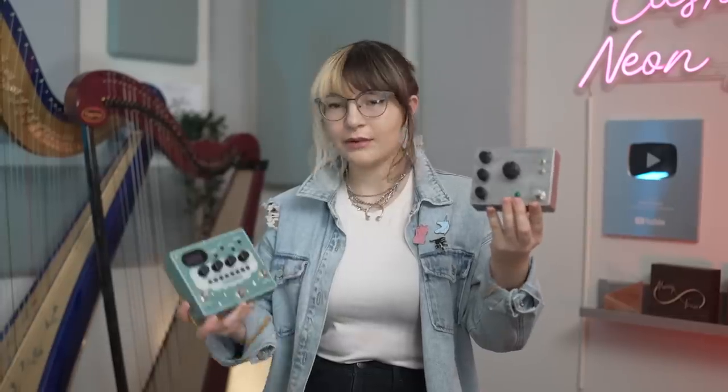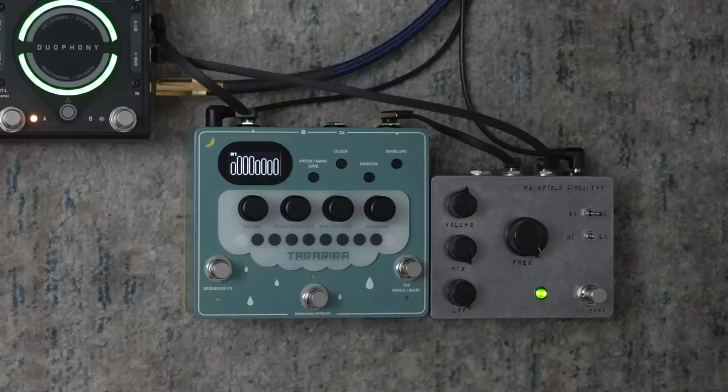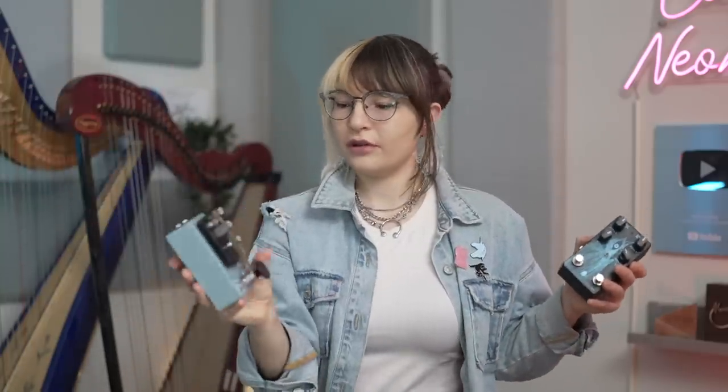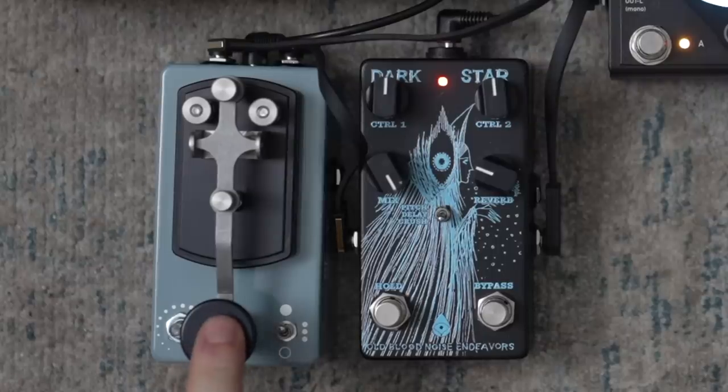So, plug this in. I have my tea to drink, I'm busy. On one side, I got my ring mod, Randy's Revenge. And then after that, I got my crazy banana pedal. On the other side, I got my dark star with the copper sound stutter pedal. Both of those sides blended together sound like this.